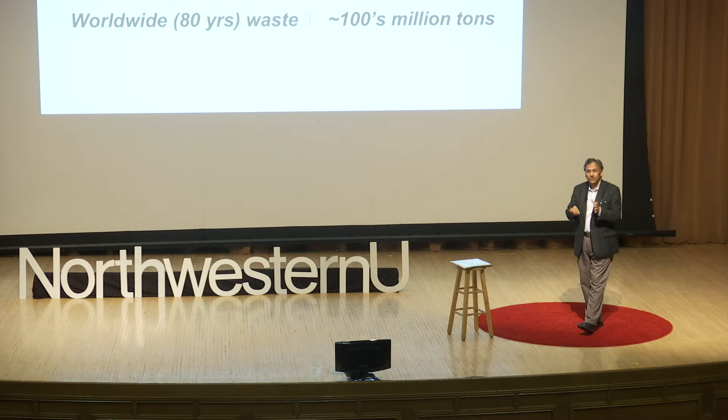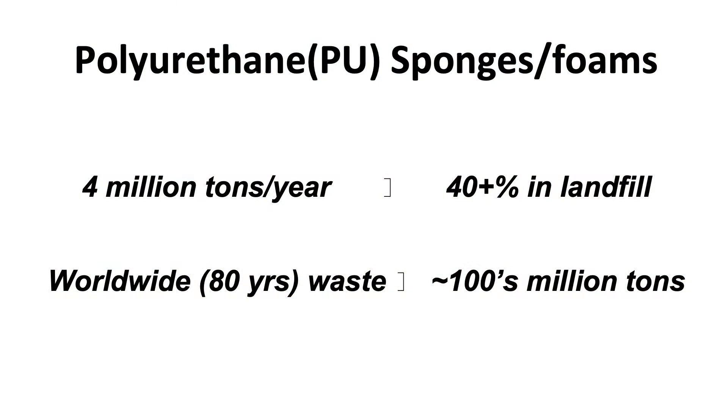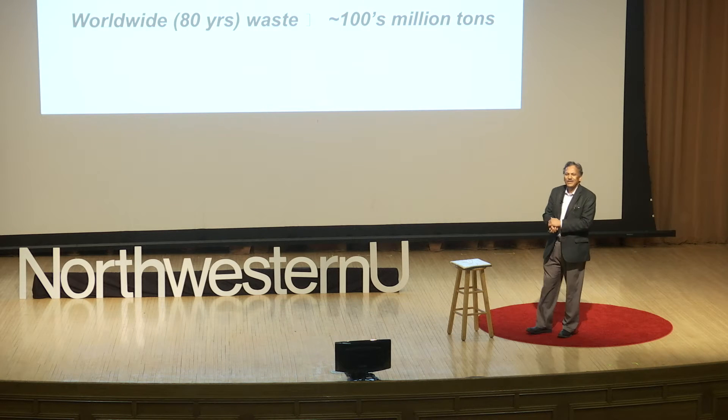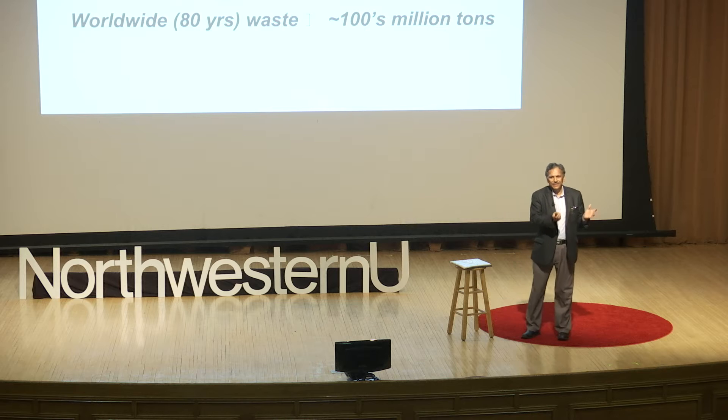Many of us put it in the recycle bin, but as most of us know, less than 10% is recycled properly. Most of it ends up in the landfill. In fact, if you look at polyurethane — one form of sponges and foams — almost 4 million tons are used in the US alone, and almost 40% of it ends up in landfill. Imagine over the years hundreds of millions of tons accumulated — these old dogs sitting in the landfill doing nothing.